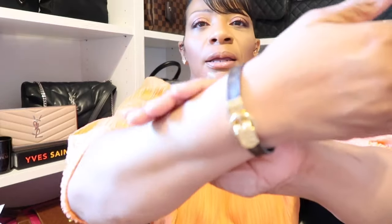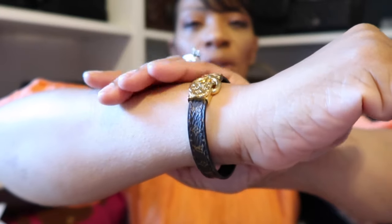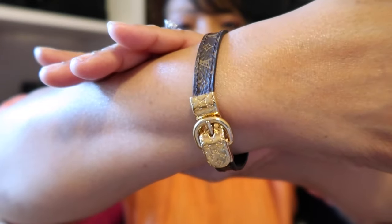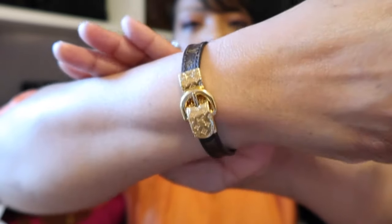And then next on my neck today, I have my T necklace on, which is a double necklace from Nordstrom Rack. And then I have on my LV bracelet right here, which is called the Fasten Me bracelet — it just buckles in the front. And as for the top I'm wearing today, I just hauled this one in my last video. I picked it up from Burlington — very inexpensive, I think it was only about $10.99.